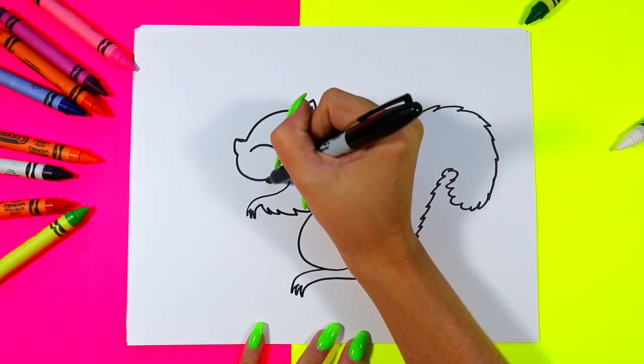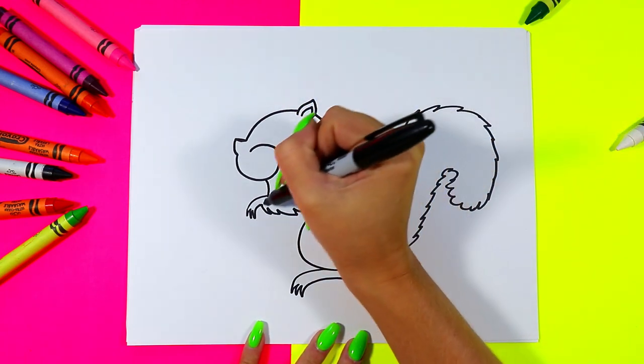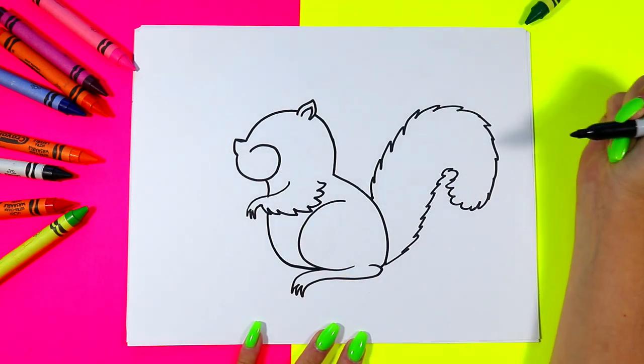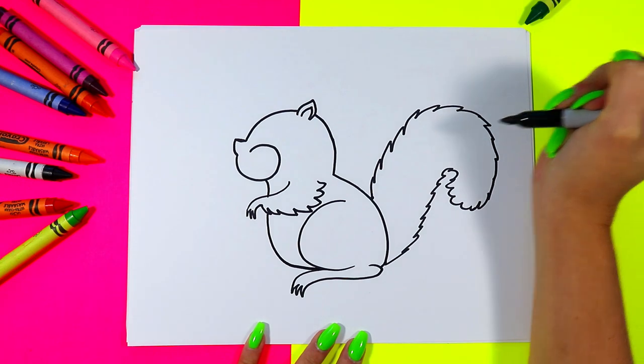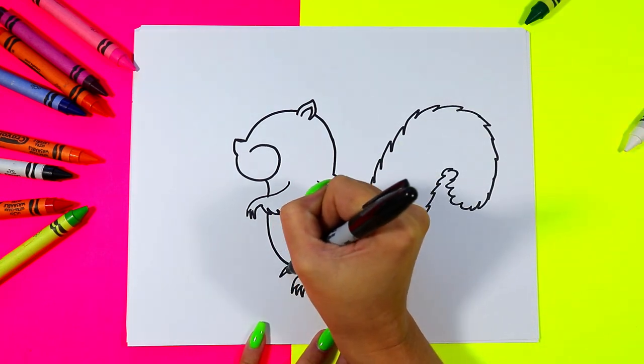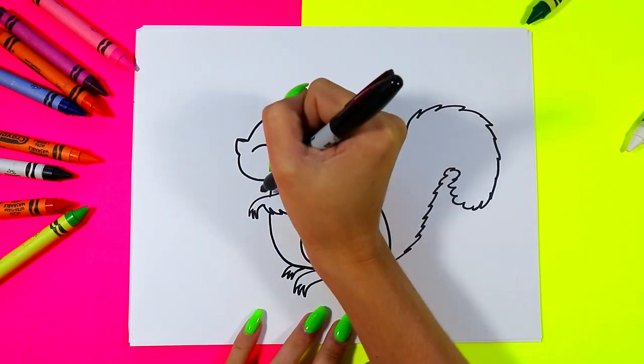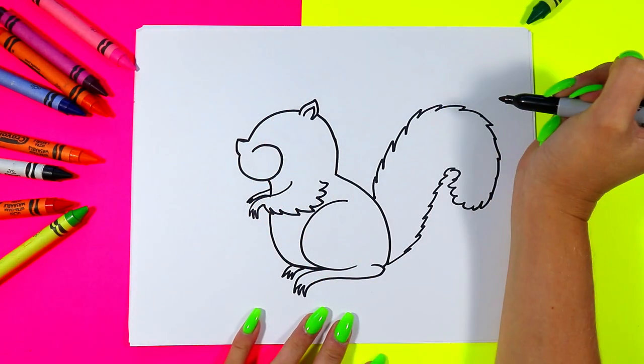From that cheek we're going to draw a line down, skip over the arm, around for the belly, and connect towards that foot. We'll draw another little paw sneaking out from the other side and we'll do that up here as well — just the tops.